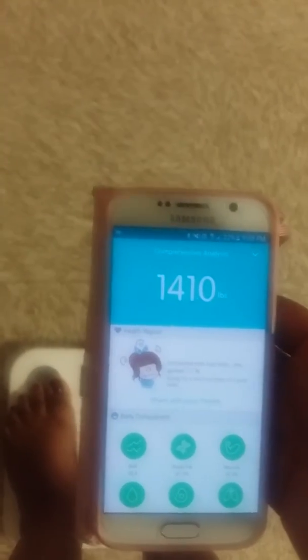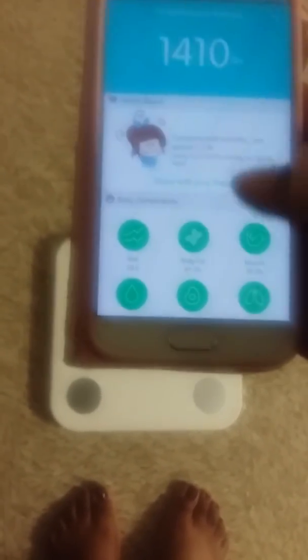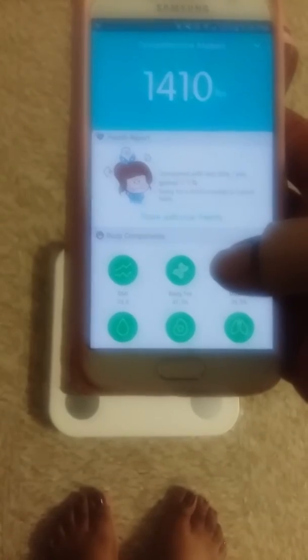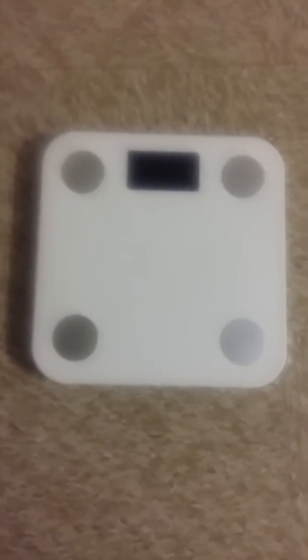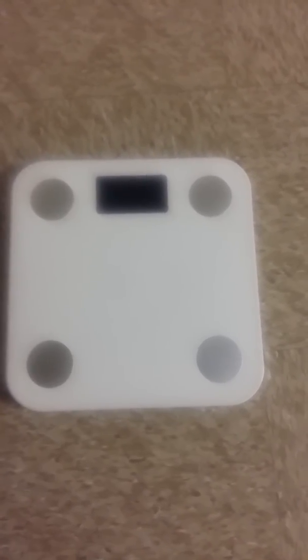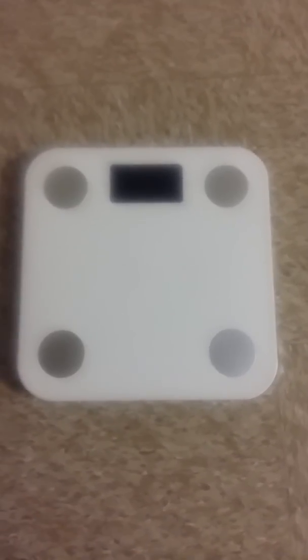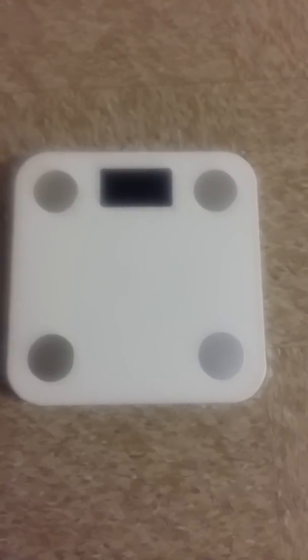Now you can see on my phone everything has popped up — it'll tell you the current weight, if you've changed, and again all your different stats. It's definitely a nice tool to have. You can have different users on this as well — it says up to 16. I only have myself and my husband, but it's easy to track and change the profiles to see where you're at and where you're wanting to be as far as weight loss or health goals in general. Thanks for watching the video.